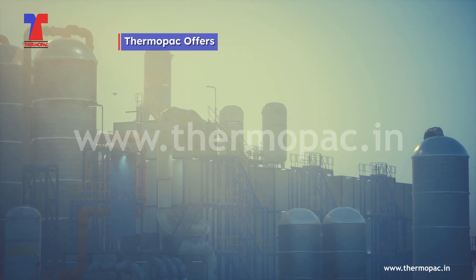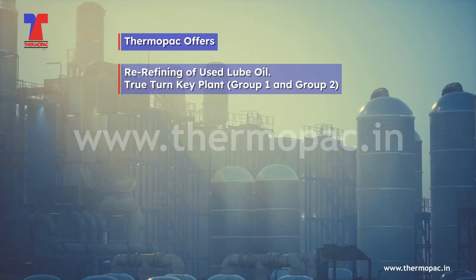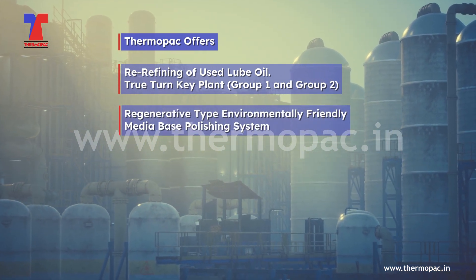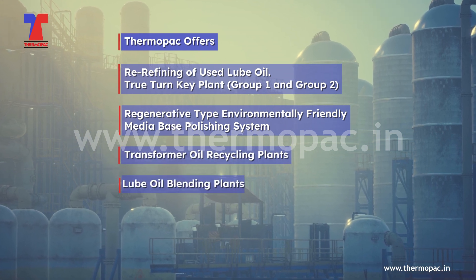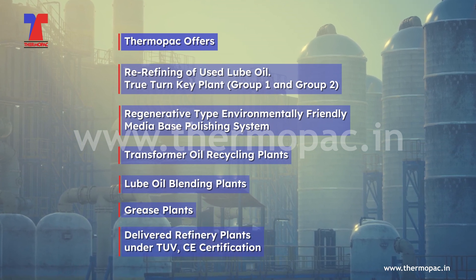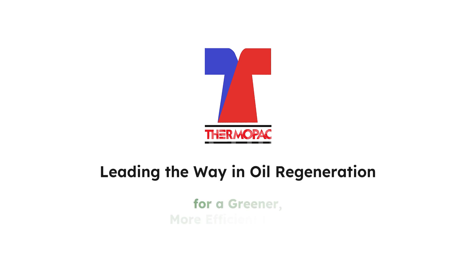Thermopax offers re-refining of used lube oil through turnkey plant Group 1 and Group 2 regenerative type, environmentally friendly media-based polishing systems, transformer oil recycling plants, lube oil blending plants, grease plants, and diesel refinery plants — all under TÜV CE certification. With a proven track record, Thermopax is leading the way in oil regeneration for a greener, more efficient future.